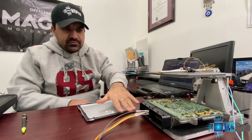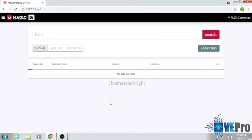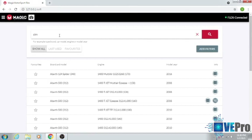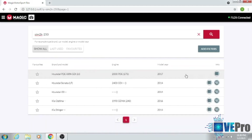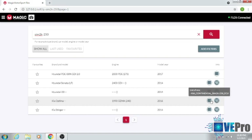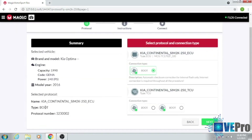We have some pins already loaded. I'm going to show you on the screen here — we open up the Flex software and in the search box you just put in SIM2K 250, just as shown on the ECU. Right here you can see Kia Optima 2016, even though this was a 2017 Optima, but since it's the same ECU it's compatible. It gives you more information about the engine and the protocol — as long as the ECU has the right label you should be fine. In our case we have the ECU and the only connection type available is boot.